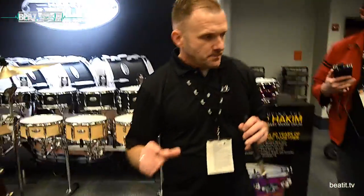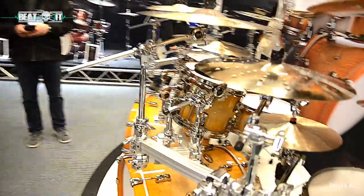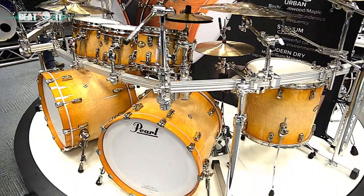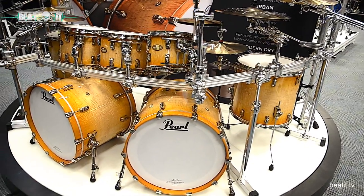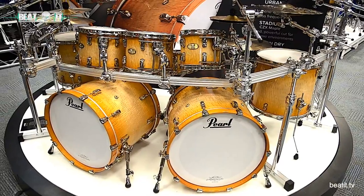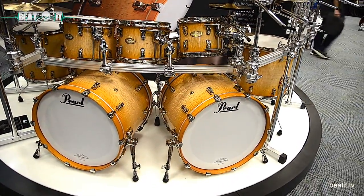Moving on, we have the Stadium recipe — for ultimate projection on the concert stage. It's a modern recreation of Pearl's CZX line from the 1980s, comprised of a very thick, eight-ply all-maple shell with 60-degree bearing edges. You can see this one is covered in our gorgeous flame maple exotic finish.